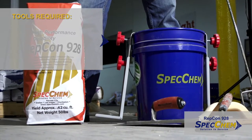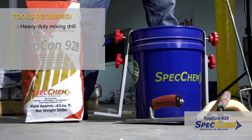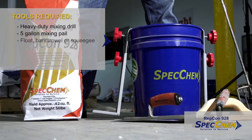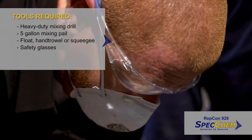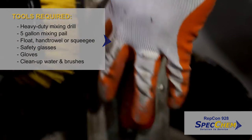The tools required are a heavy-duty mixing drill, an empty 5-gallon mixing pail, a float, hand trowel, or squeegee, safety glasses, gloves, clean-up water, and brushes.